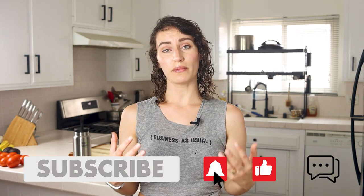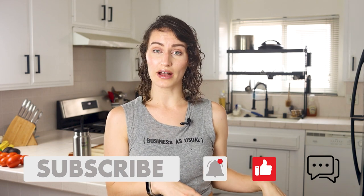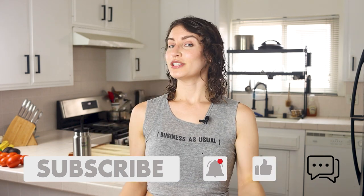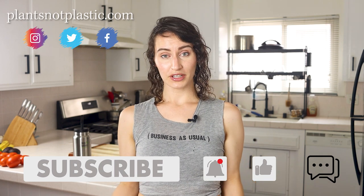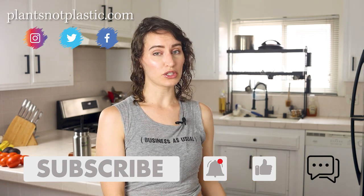I'm going to do a little bit of a different video than normal. We're going to be doing a pantry tour, which you would have seen in the title. I am a whole food, plant-based, zero waste minimalist, so my pantry will very much reflect that.